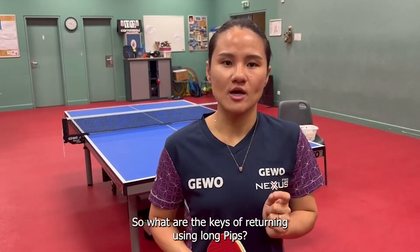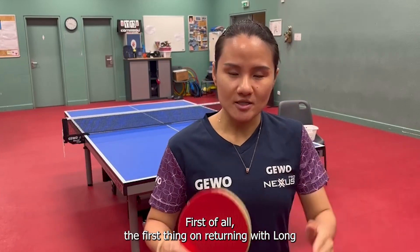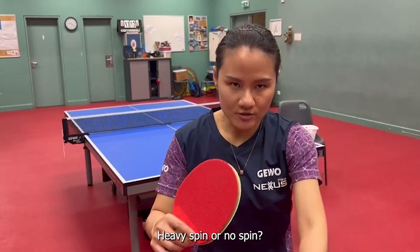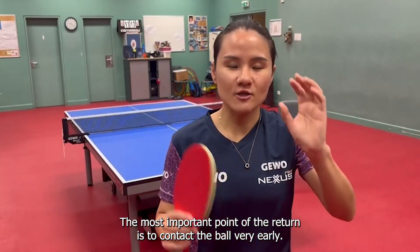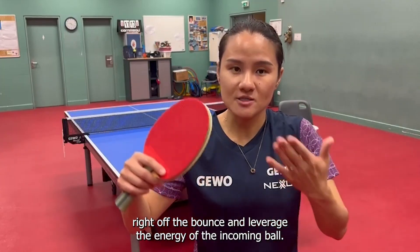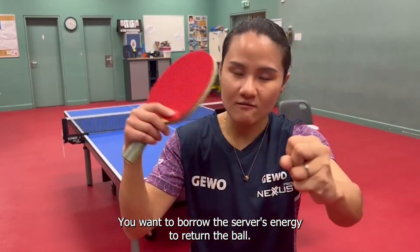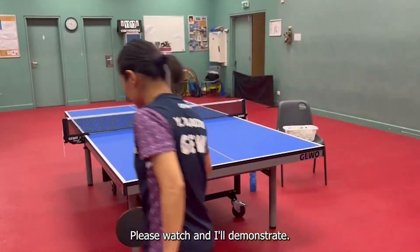So what are the keys of returning using long pips? First of all, you need to recognize what type of spin — is it heavy spin or no spin? The most important point of the return is to contact the ball very early. You want to hit it right off the bounce and leverage the energy of the incoming ball. You want to borrow the server's energy to return the ball. Please watch and I'll demonstrate.